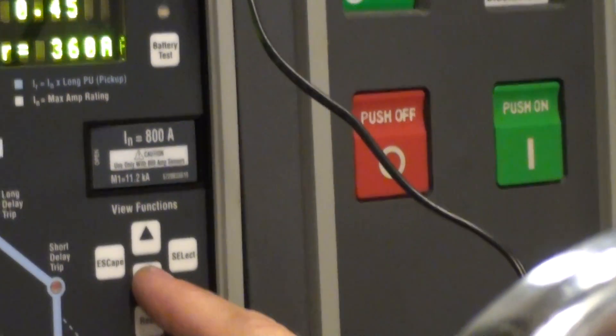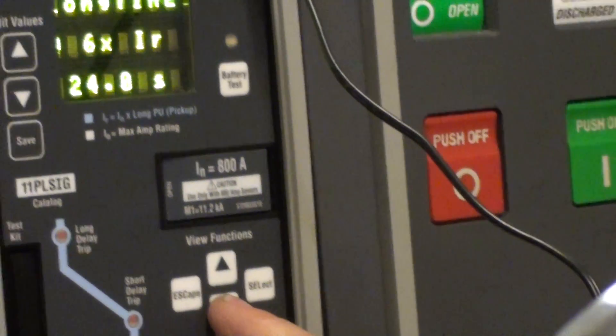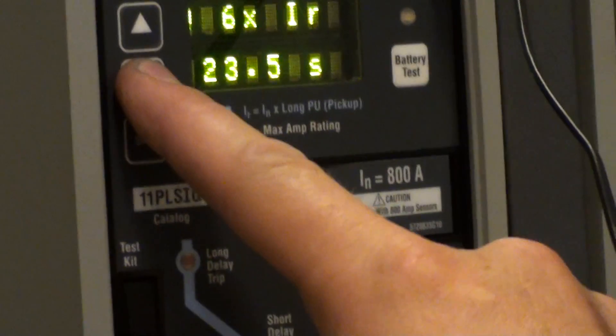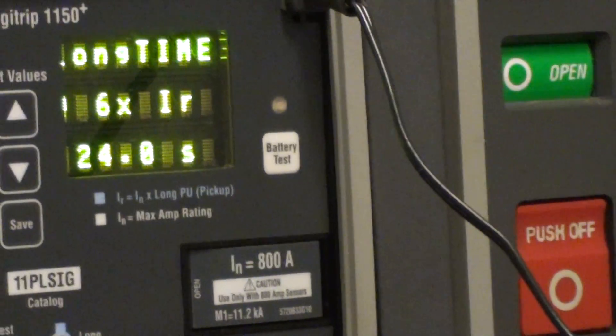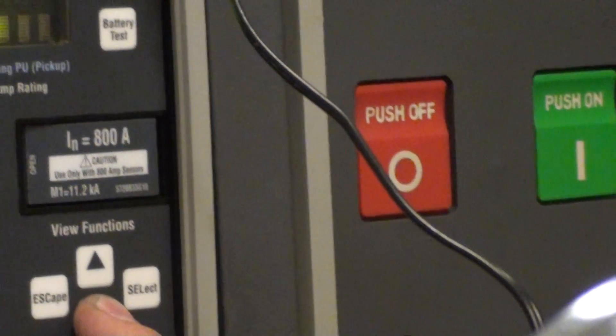Then you step down, and from there you can actually change your settings over on the left-hand side. That's where you change your settings for what you want, and then you just step back through with your arrows.